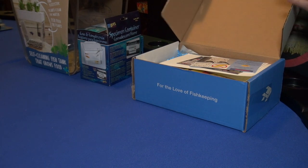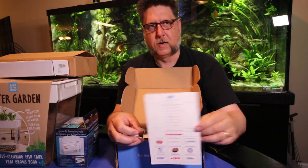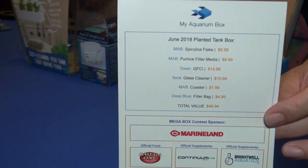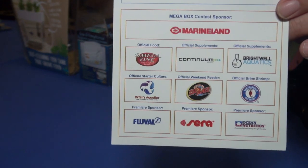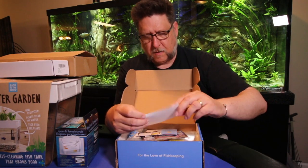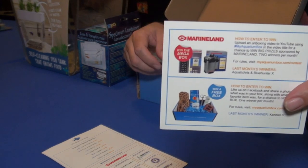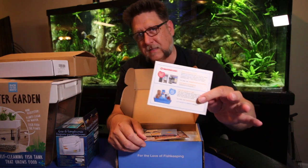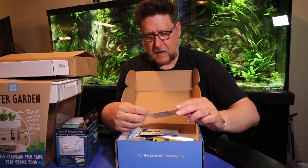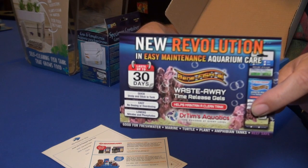Let's take a look inside. Here's the scorecard for the month, which lists all the stuff you get in the My Aquarium Box along with the values, and at the bottom are all the sponsors that make this box possible. There's also a little card explaining that you can win a My Aquarium Box off Facebook, or win a mega box by shooting a video like this one.